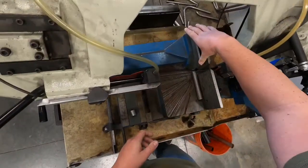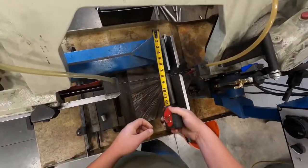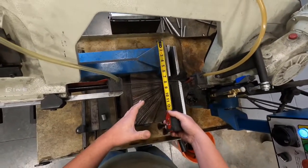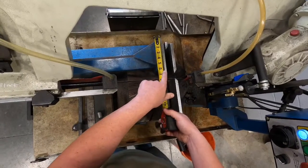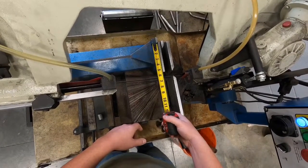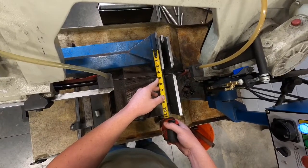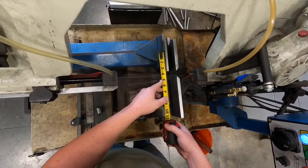Our jaw here for this bandsaw is seven inches long. As a good general rule of thumb, you never want to try to clamp anything in this jaw that is less than seven inches, because we can only have about half of that in the vise and still have enough jaw pressure to hold the material while cutting — which would be about three and a half inches.